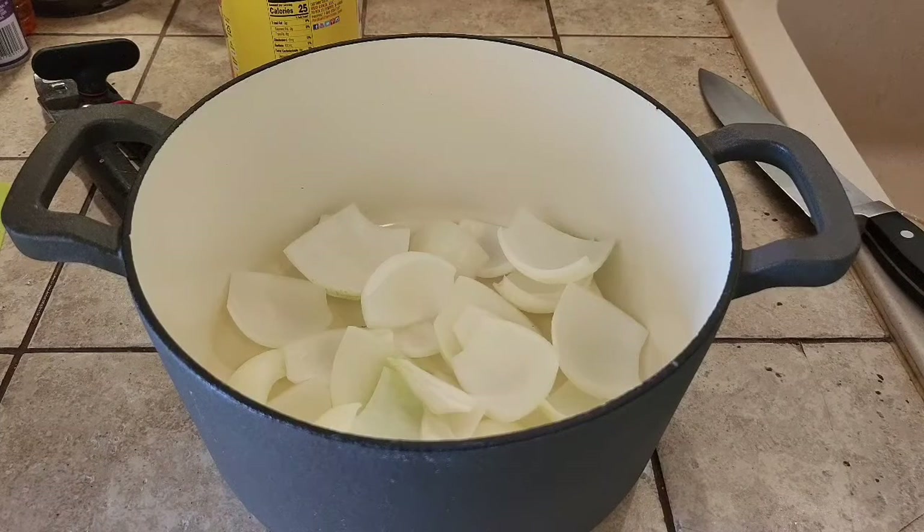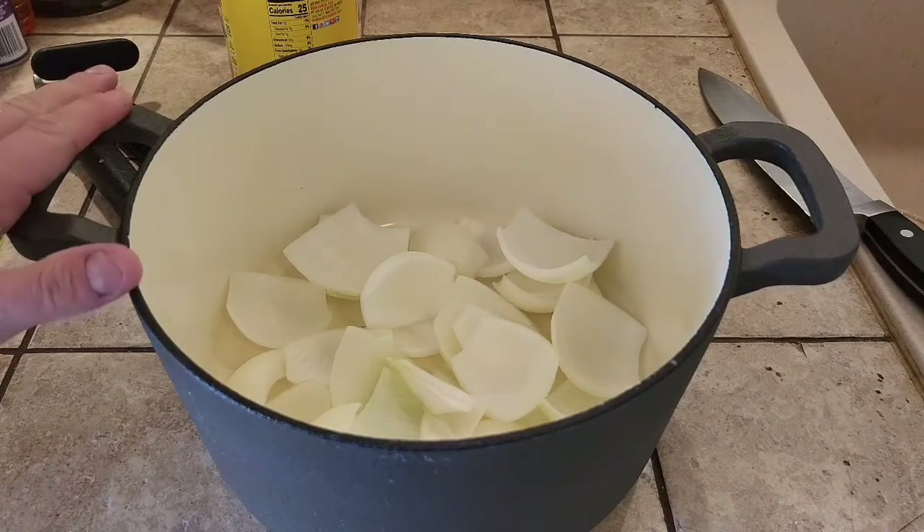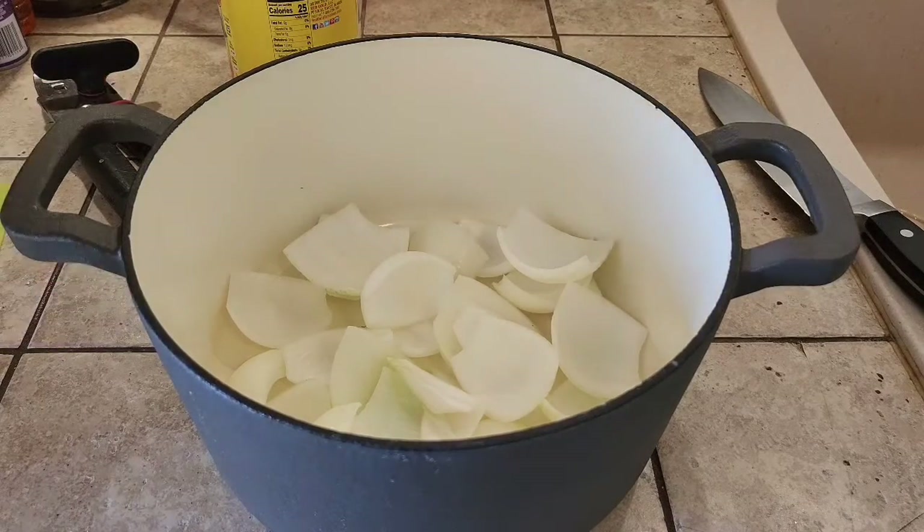Hey everybody, Vinny here. Welcome back to the kitchen. Today we are making a roasted tomato and pesto soup. Have your oven preheating to 425 degrees and bust out your Dutch oven or another oven-safe cooking vessel.